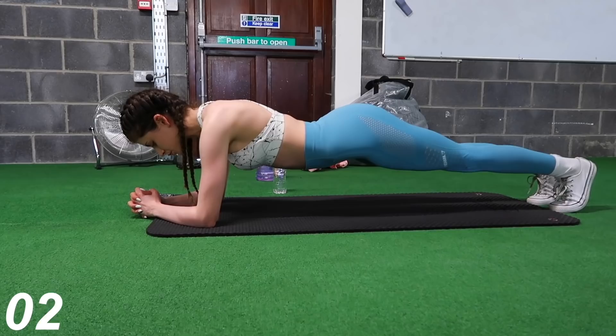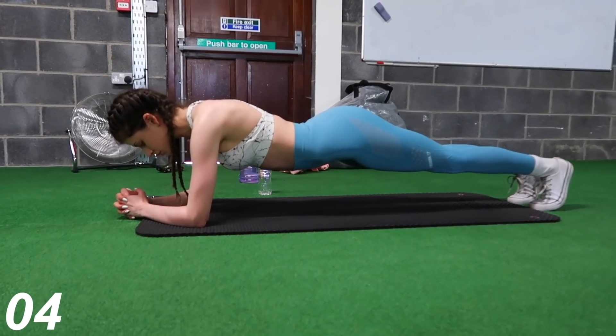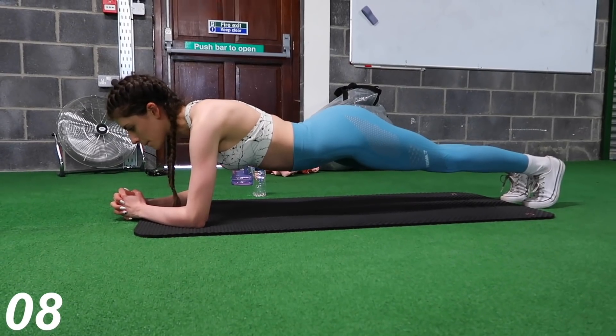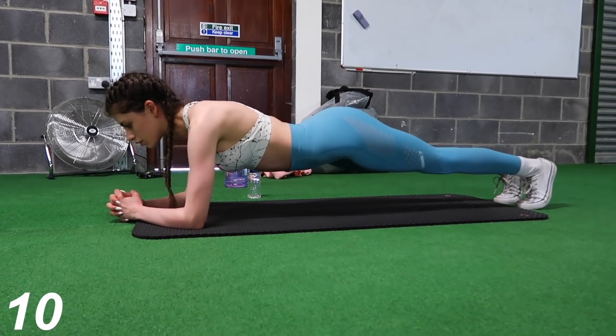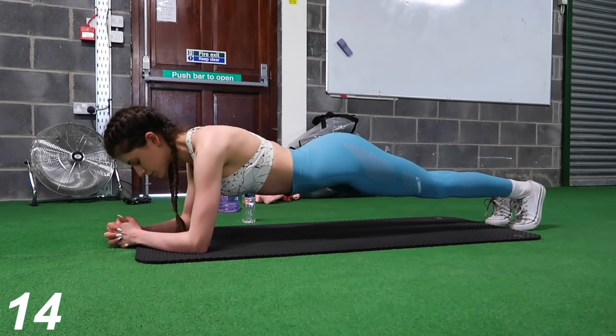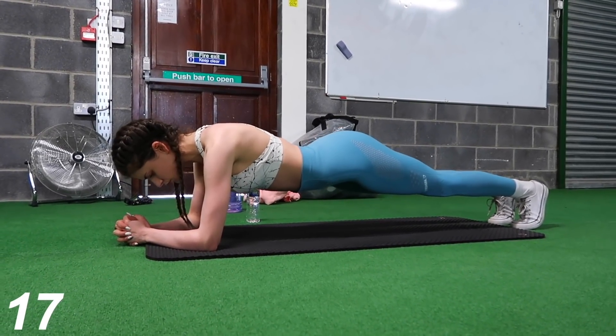Now we're going to move on to the plank. That's pretty self-explanatory — I'm sure you've all heard of the plank. You just want to make sure that your body is level. When I first started doing these I used to have my bum up super high in the air, but that is completely wrong form, so just make sure you're watching your form on this one.